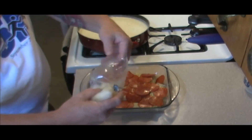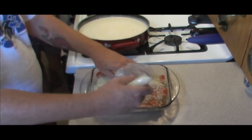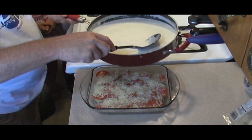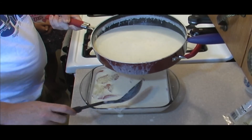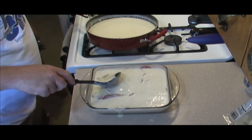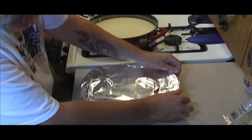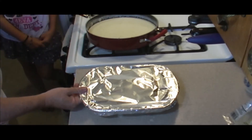What we want to do with our manicotti is sprinkle parmesan over the top of it, then take our Alfredo sauce and pour that over the top of it. That will thicken up in the oven. We're going to cover it with foil and bake that for about 45 minutes to an hour. The last 15 minutes, take the foil off and let that kind of brown up on top.